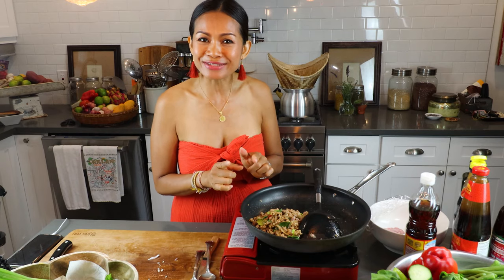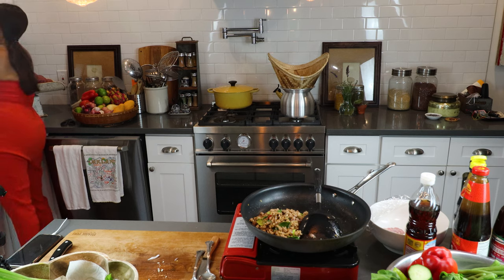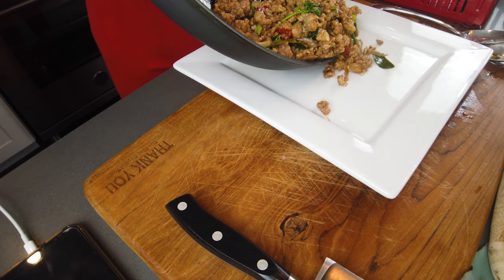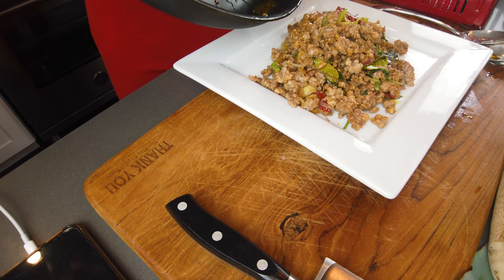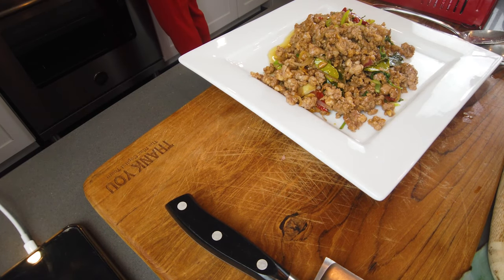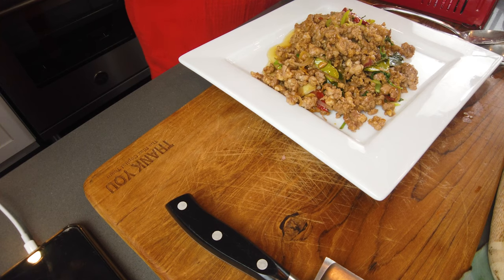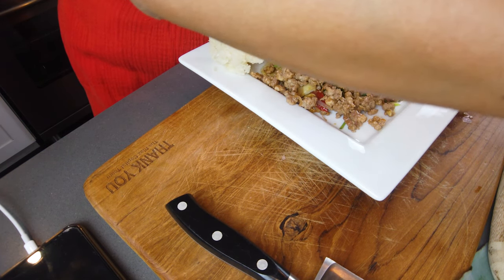In my hometown we eat a lot of sticky rice — very easy to grab and eat, simple and easy. Let me set up the plate for you so we can enjoy together. Oh my god, this is amazing! Look at that. And if you have a boiled egg or fried egg, you can add it on top. Look at that — I cooked my sticky rice for the whole week. Here is my pork basil, Pad Krapao Mu. You can add a little with the garnish on top.